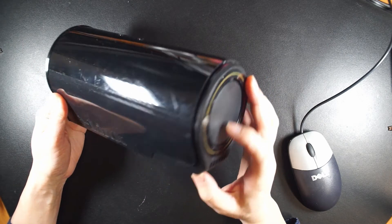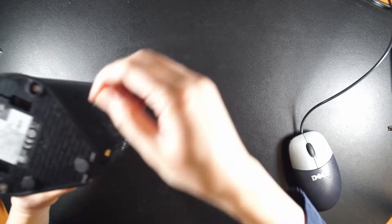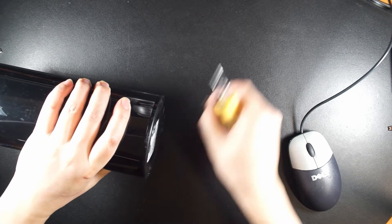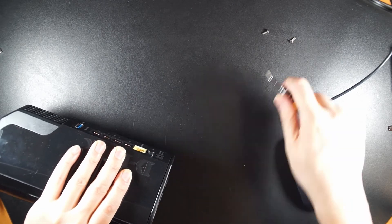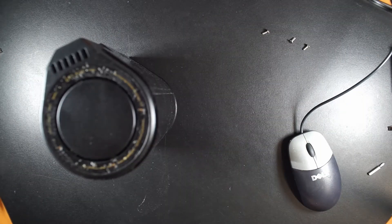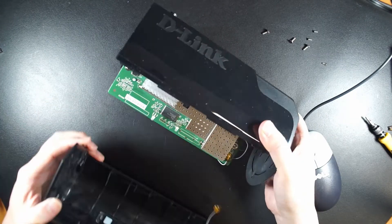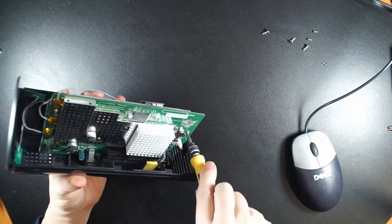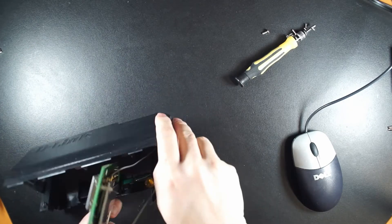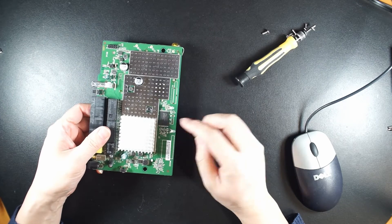This is the D-Link 868L — let's open it. This is the board and this is the flash chip.